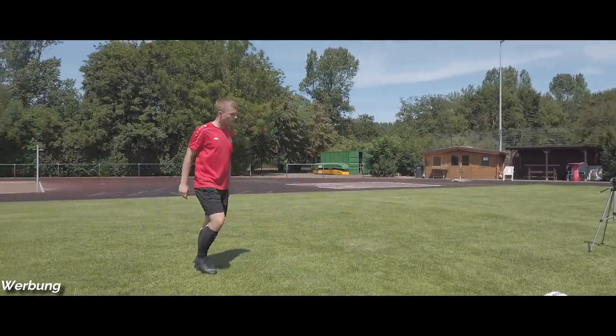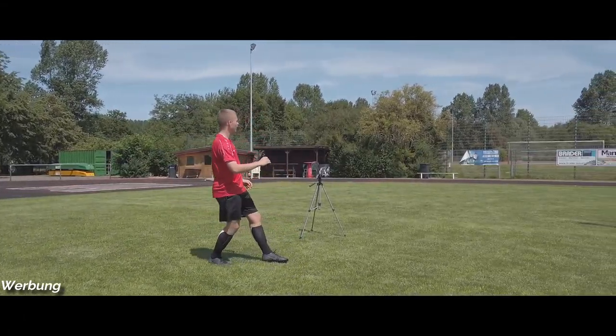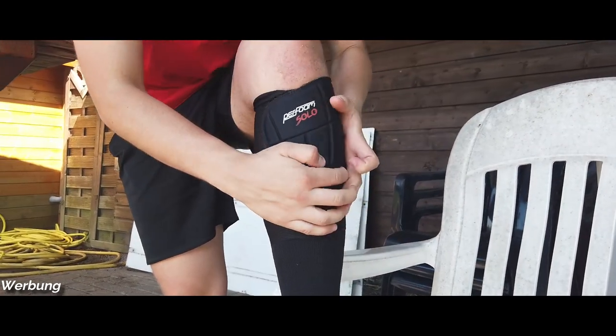Kommen wir zum ersten Punkt: dem Komfort. Was ich bestätigen kann, ist, dass man die während des Spiels auf jeden Fall nicht merkt an den Füßen bzw. an den Waden. Ein kleiner Vergleich zu den alten: das Knöchelteil hat mich genervt, weil ich oft mit dem Knöchel schieße und ich kann es nicht ab, wenn da irgendwas drüber ist, was meinen Knöchel nervt. Die sind halt nur am Schienbein – kein Unterteil, das irgendwie am Fuß nervt. Sie sitzen auch echt fest, wenn man die richtige Größe nimmt.